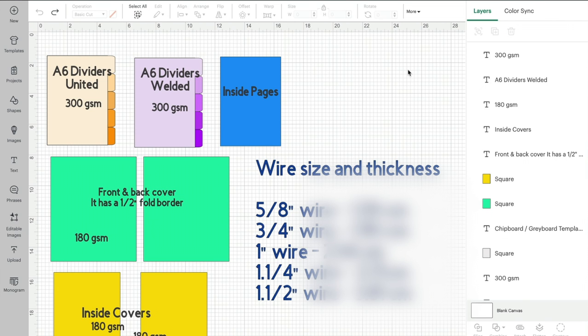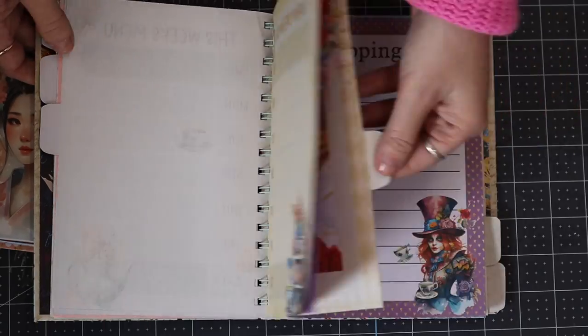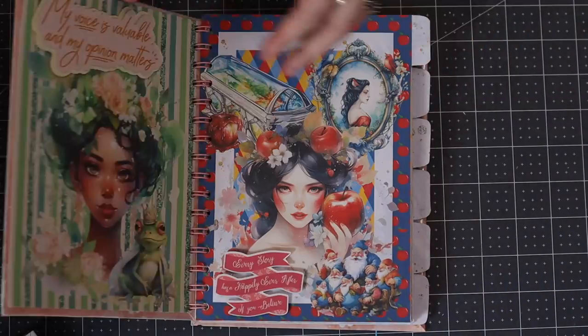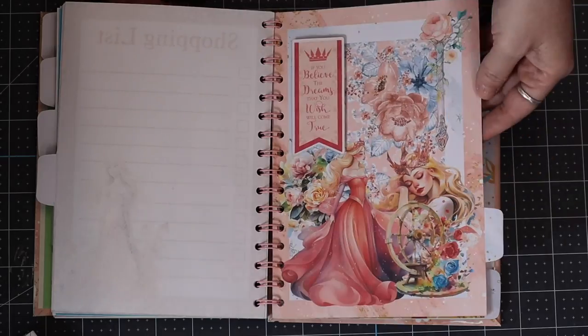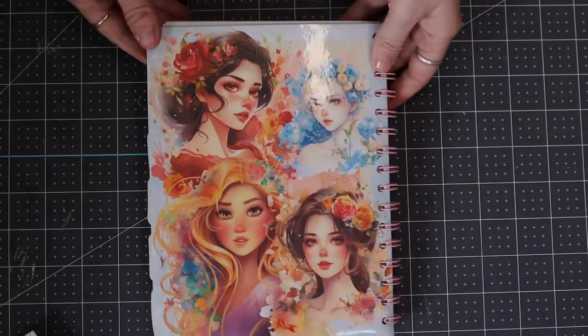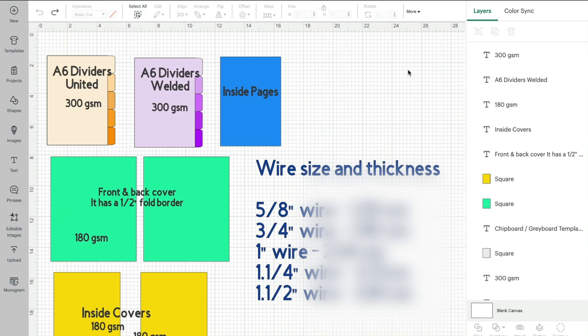Hi, my lovelies, I hope you're all well. We have got two tutorials for you - this is the first one and we've got a follow-up one. This is how you can create a planner, a diary, or a notebook using the We Are Makers cinch tools. In this tutorial we'll look at the pre-made templates that we've made and show you how you can create your planners and give you some ideas. In the next one we show how you actually put it together and how you use the cinch machine.